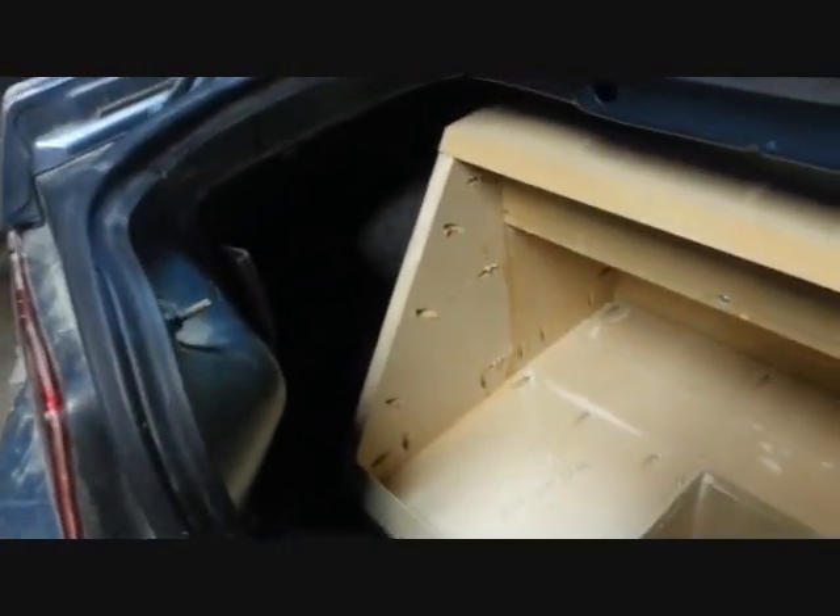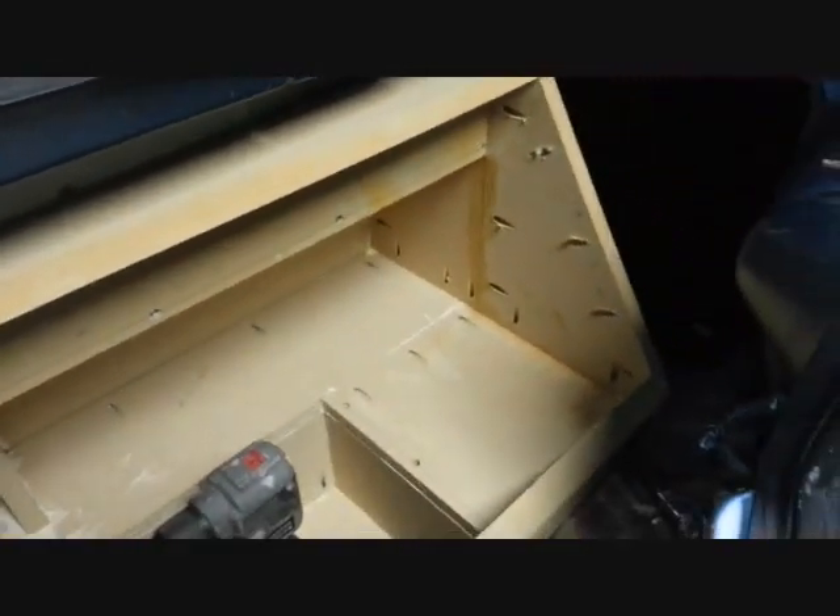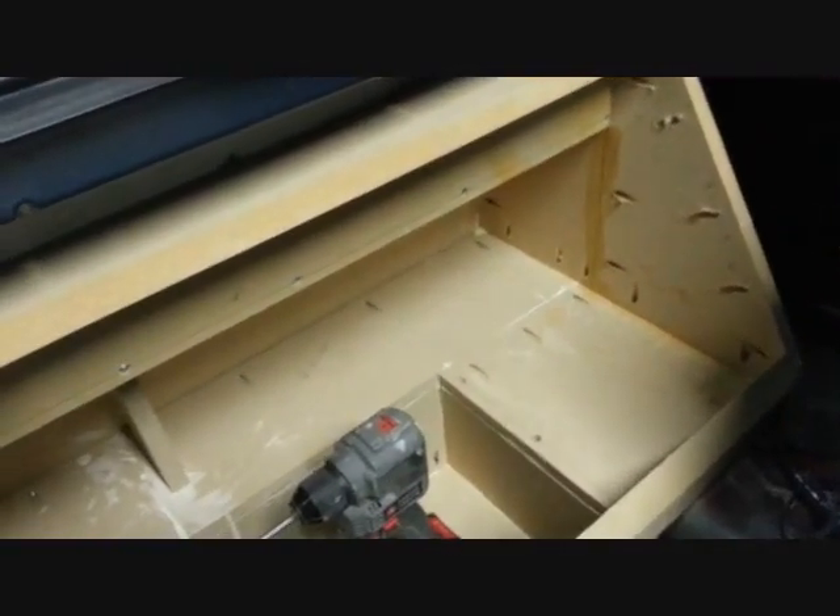We've got most of the box pieced together. You can see how I used pocket holes to join all the pieces of wood — it's a very strong system, used in cabinet making all the time. All that's left to do is build the interior ports and put the face plate on.